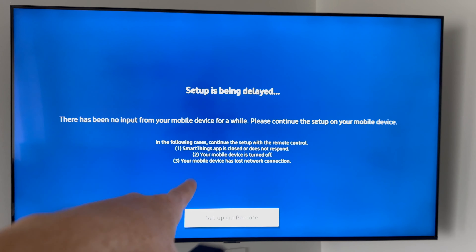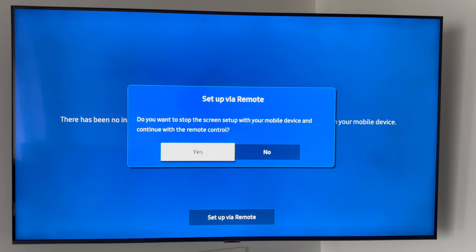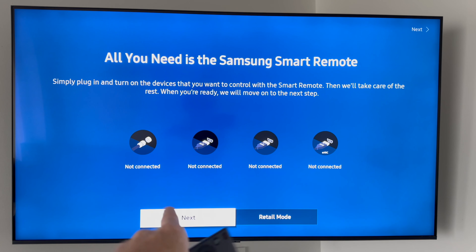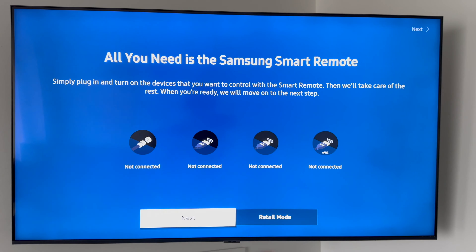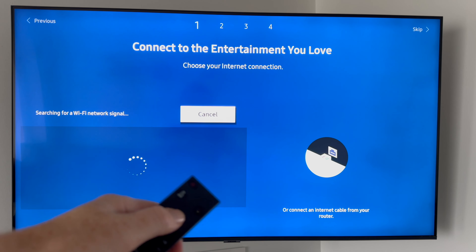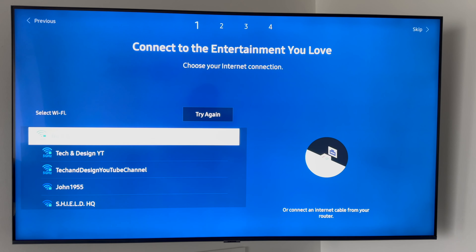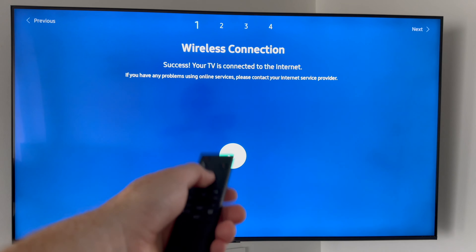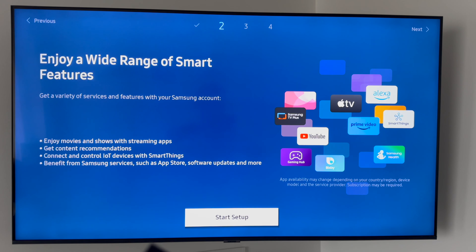If there's too much delay, don't worry — you can also set up via remote control. Just press 'Set up via Remote' then Yes. It'll show you what's currently plugged in, so this is a good time to plug in your antenna if you have one, or any HDMI devices like an Xbox, PlayStation, or Apple TV. Press Next when ready, or skip if you're not plugging anything in. The TV will then look for a Wi-Fi signal — but since ours is already connected, you can just confirm and continue.